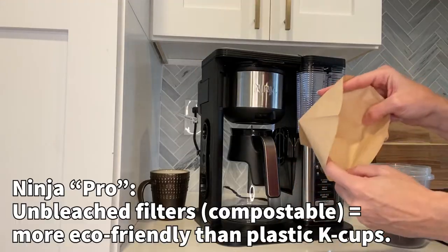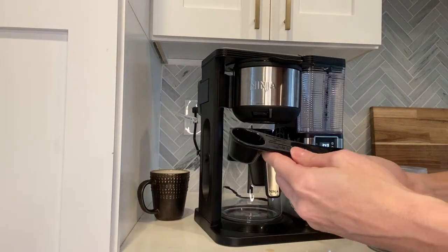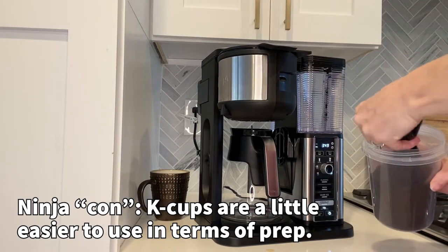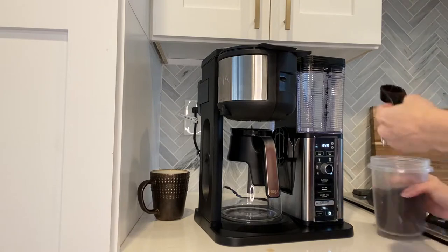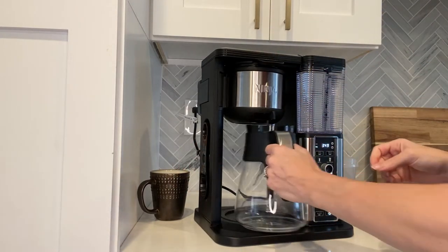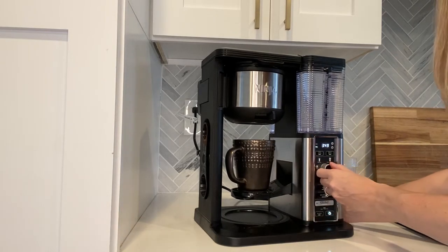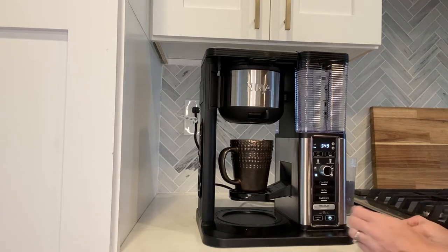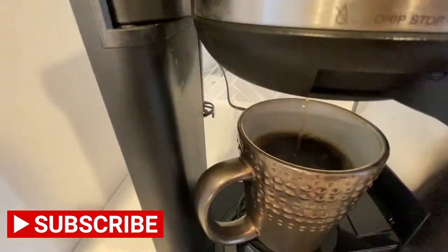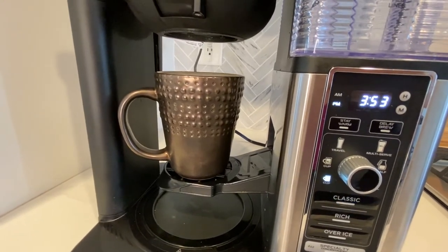So now I'll show you how to make just one cup. I have my filter — I use the unbleached ones — and then we have our scooper. The scooper tells you how many to use. It's kind of hard to read but it says two to three, so I'm going to do two scoops. I just like two scoops. Then you just stick it in there and put your scooper back so you don't lose it. I'm not going to do the pot, I'm going to do just one cup. I'll put my cup here and set it over here, put it all the way on cup, and then I'm going to hit classic.